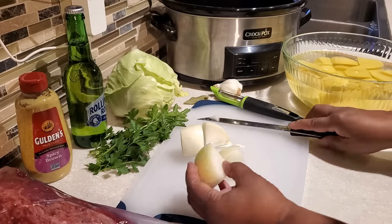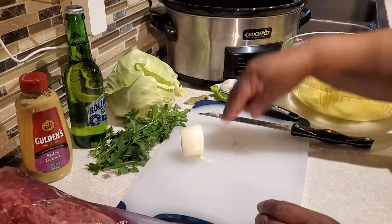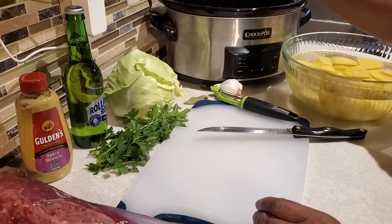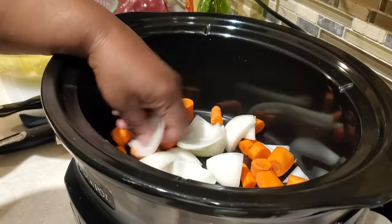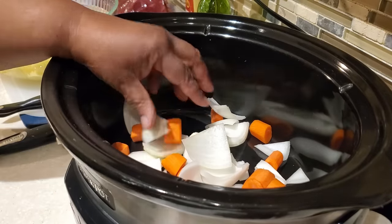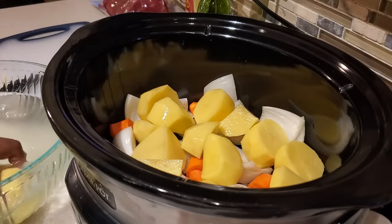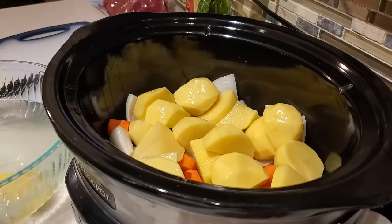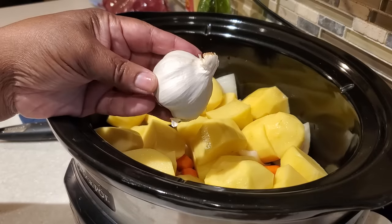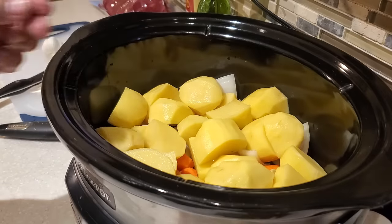We're also going to be using some onion. I'm using a regular yellow onion — not a sweet onion. Cut it up in big chunks; I used about a third of a large onion. Once you put it in the crock pot, just separate the layers but leave them in big whole pieces. Now in the crock pot I'm layering in the carrots, then the onion, then big chunks of potato, and then we're going to add two cloves of garlic — just peel them and add them directly to the crock pot.